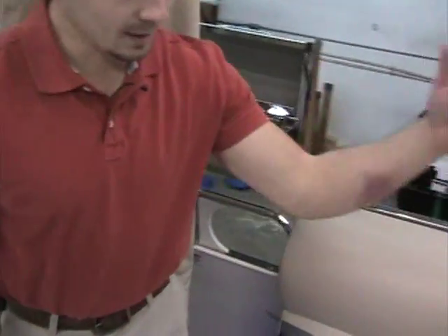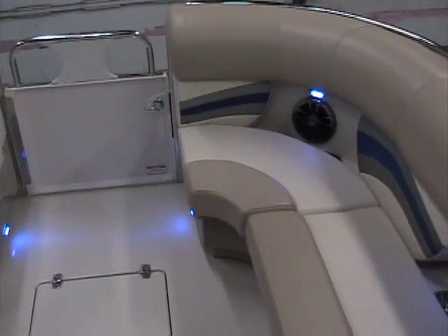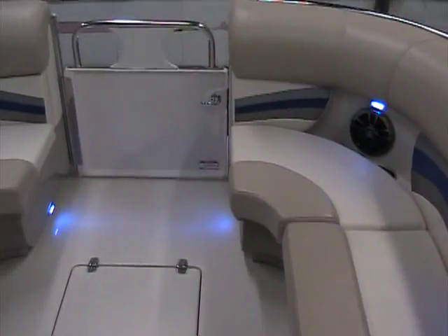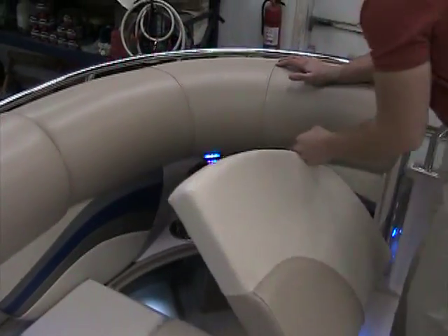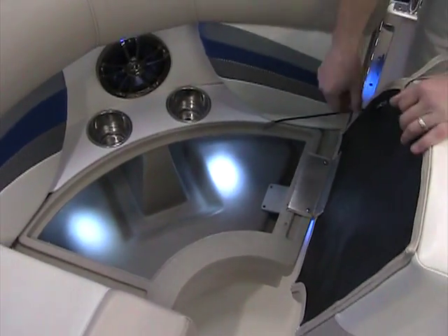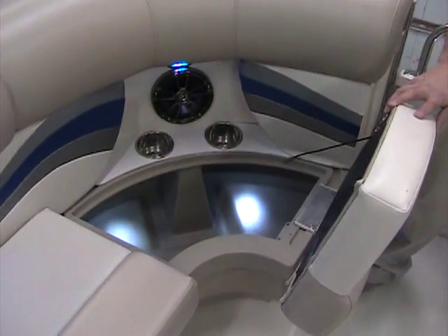Cup holders — more than you can imagine — all around with LED lights lighting up all of them. Infinity speakers mounted just where you need them so every guest on the boat can hear the music. More storage underneath every one of these seats, each one built exactly the same: no wood, plastic, drain, lights — everything.